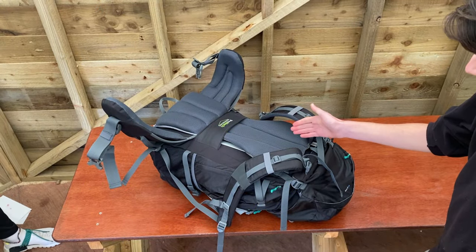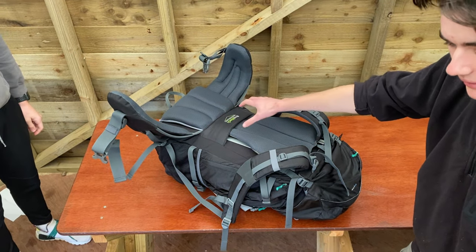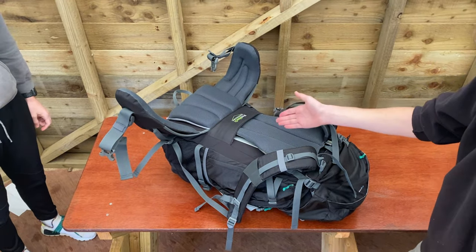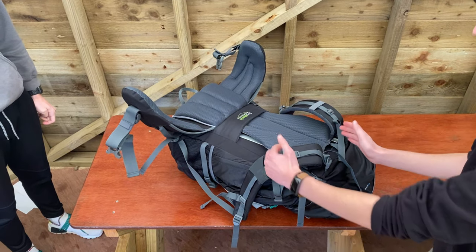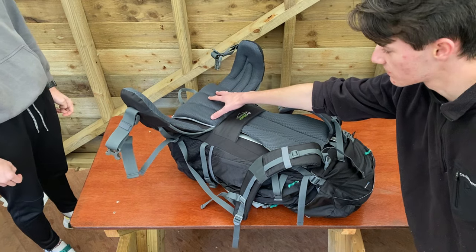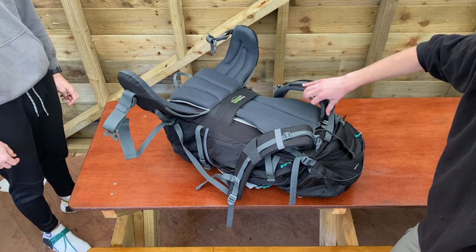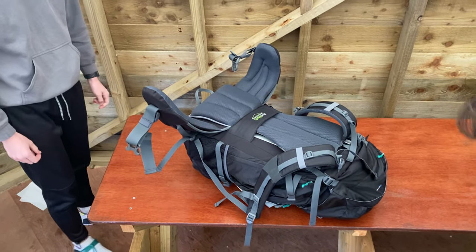The first thing to do is to change the height of the bag. On many bags it's a different mechanism, but on this one we're going to move this so that the hip band — which is this part — sits just above your hips, and your shoulder band sits around your shoulders. Harry's going to show us how he does that for this bag.